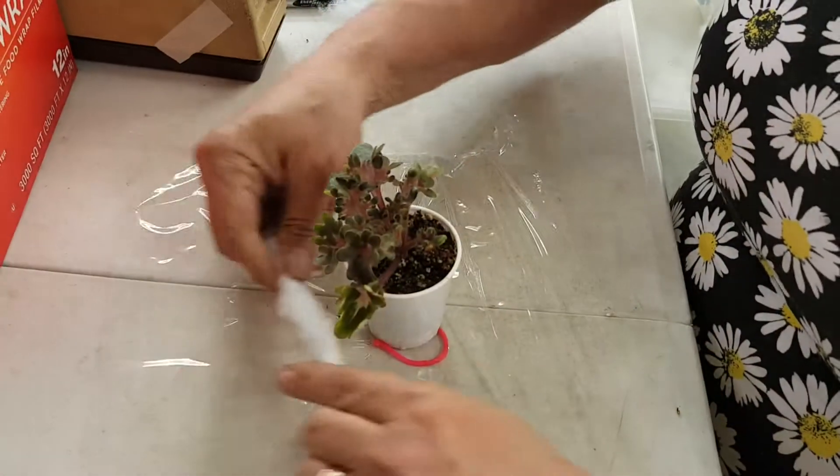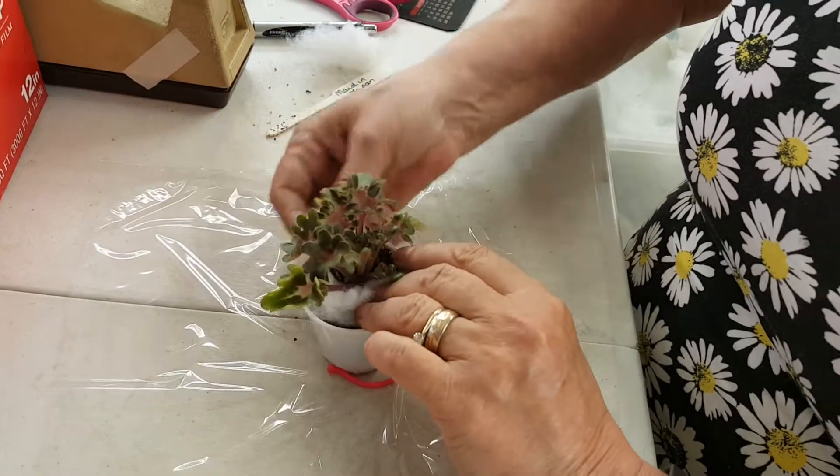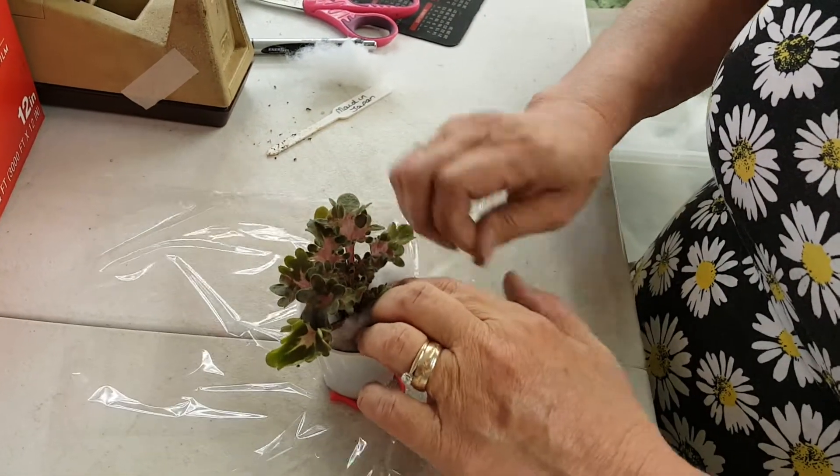Under the leaves, over the soil. This is to keep the soil from falling out.